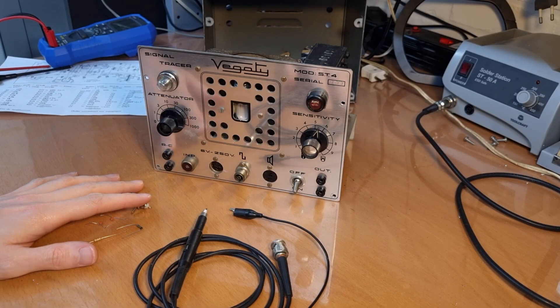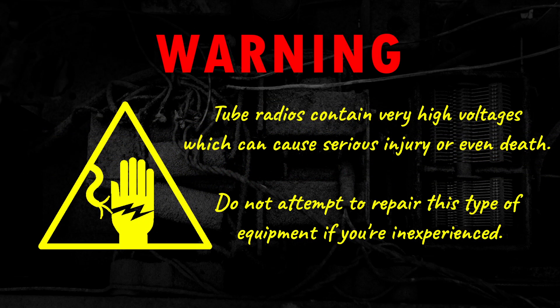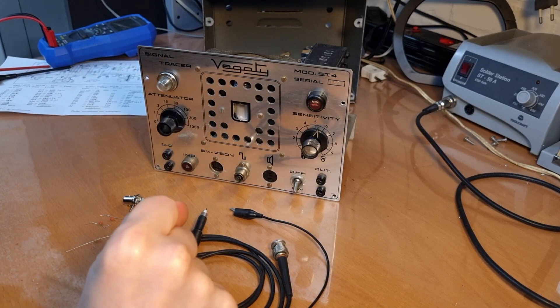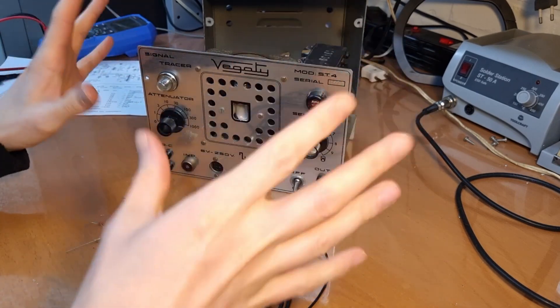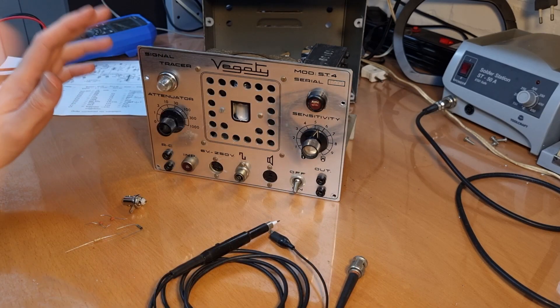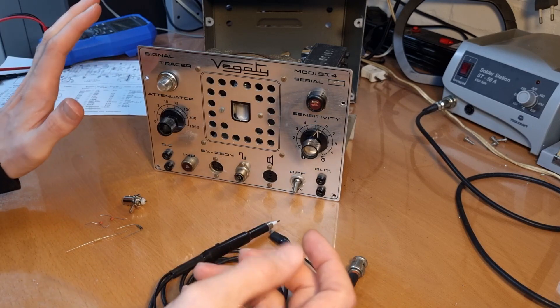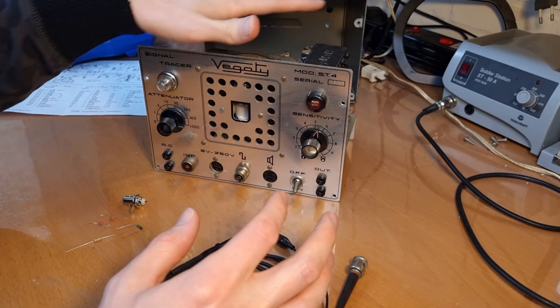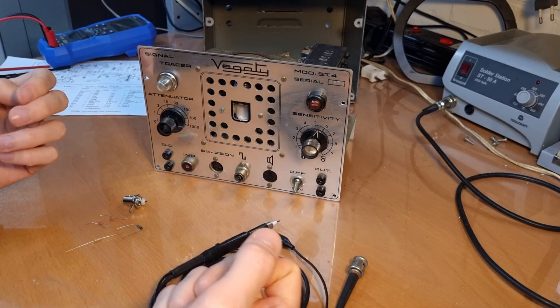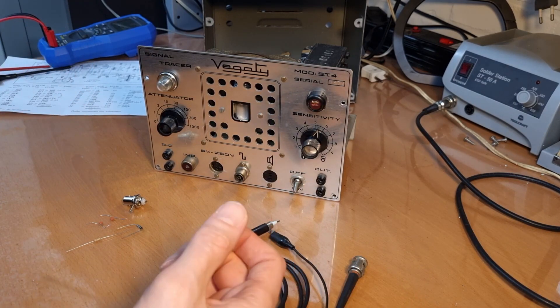Let's build a probe for this signal tracer. Hello everyone, welcome back. As you might have seen in the last video, I repaired or brought this little signal tracer back into operating condition. There's only one thing left still to do, and that's building a probe, because I don't have the original probe for this signal tracer. The goal is to not just have this in working condition but to actually use it as test equipment, so I will give it a place on the workbench so that I can use it when I am working on radios.